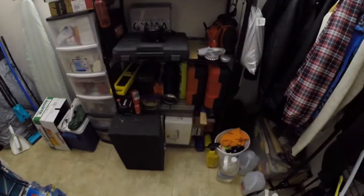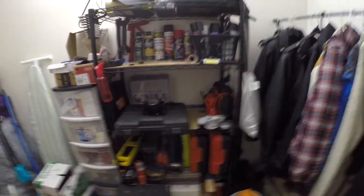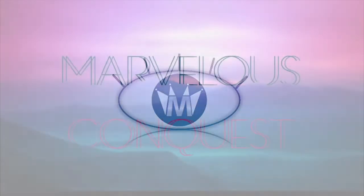You guys like my little workspace? I spent some time organizing everything and now I have so much room — it's really nice. And with that, I leave you a marvelous adieu. Bye.